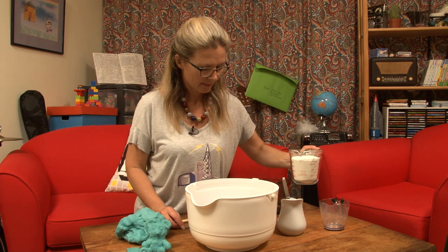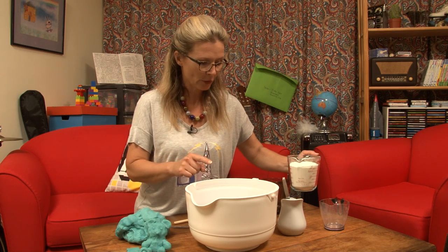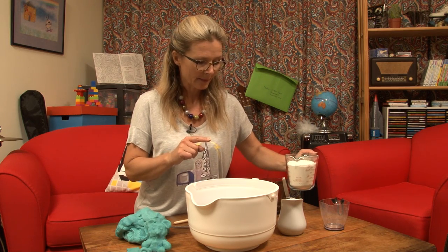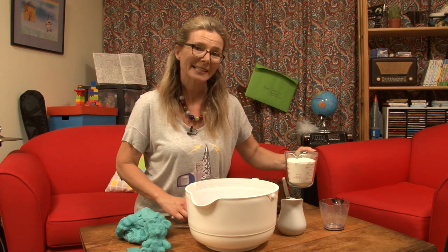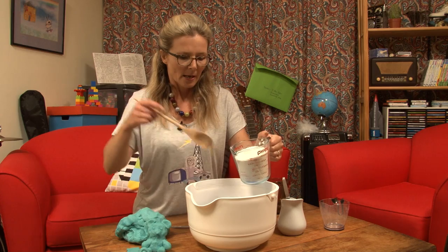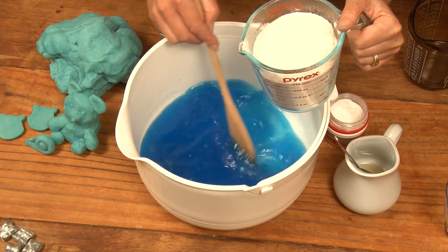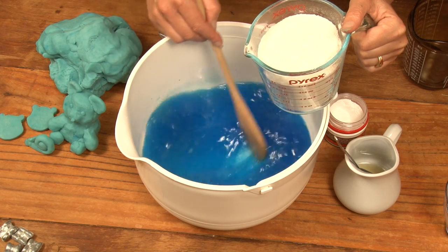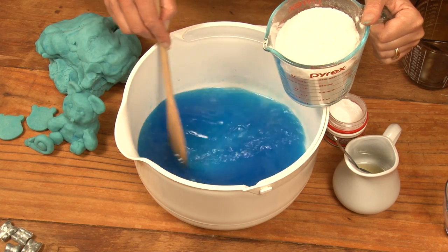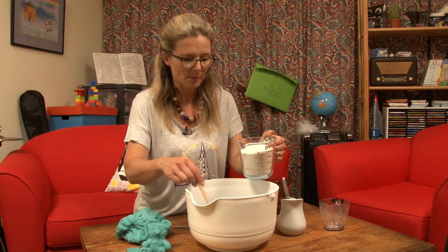Now, what else do I need? I've got the water, the oil, the food colouring, the cream of tartar, the salt. Now I just need the flour — I've got two cups of flour here. You mix it in gradually once all the other ingredients are mixed together and that salt has dissolved. That's why you use boiling water — it makes the process much quicker.